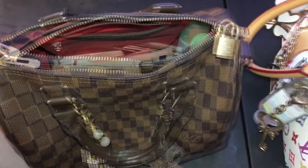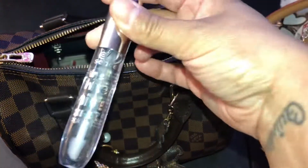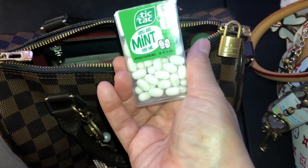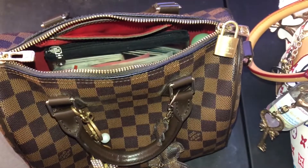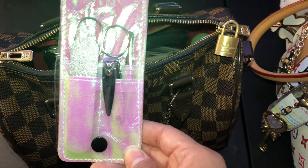Some flushable wipes - you never know when you want to freshen up. I got some Shine Shine lip gloss, some Tic-Tacs to keep your breath fresh.